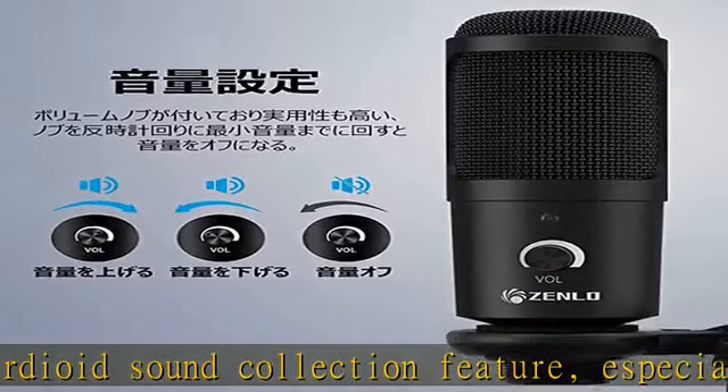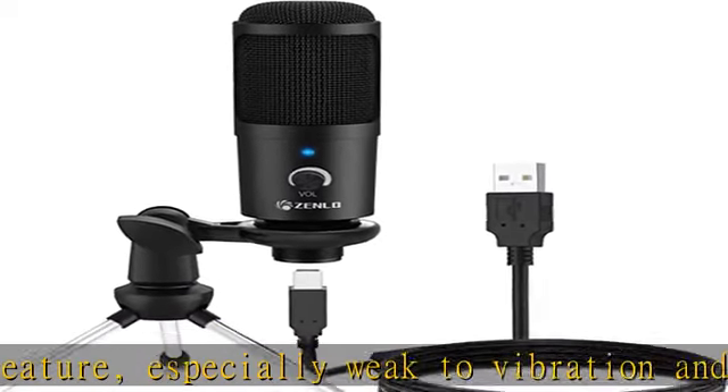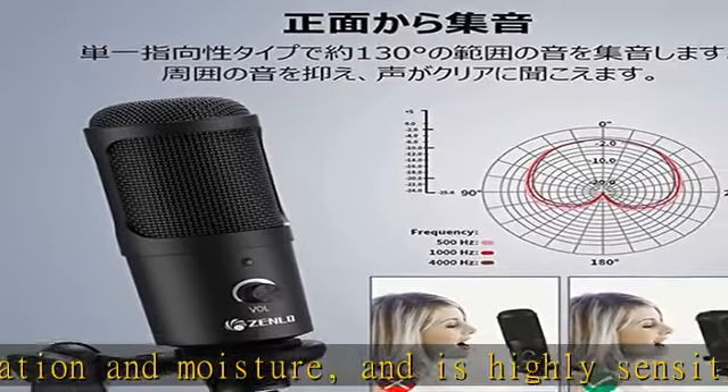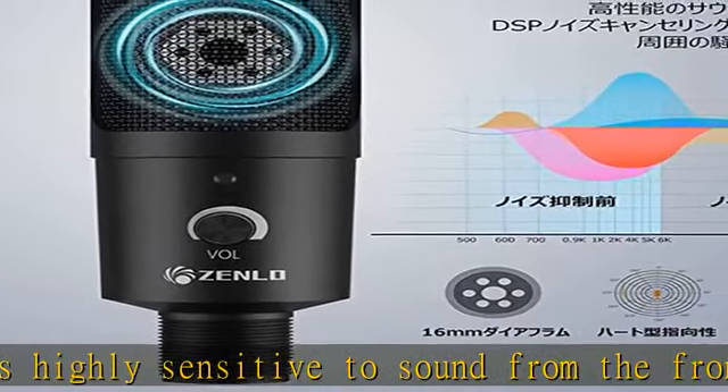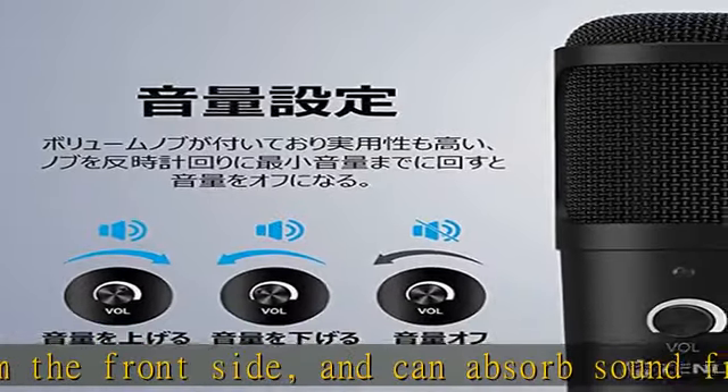Built-in professional sound card and noise suppression technology strongly suppresses ambient noise and white noise, and faithfully reproduces the original sound. The best working distance of this microphone is 5.9 to 11.8 inches (15 to 30 centimeters), so it is better to use it within this distance.